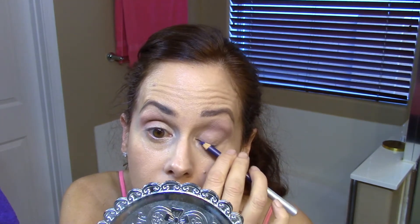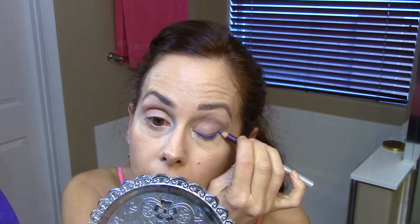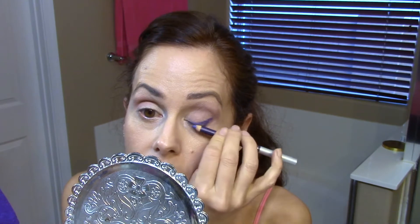Next is eyeliner. I'm going to use the Gabriel brand — Zuzu, which is a clean, pure line — in Indigo. Indigo is like a dark, purplish color, and I'm going to stay real close to my lash line. I like the way that the purply colors bring out the greens and yellows in my eyes. I get on purple eyeliner kicks here and there, and I've been on one lately — I just love the way it looks.